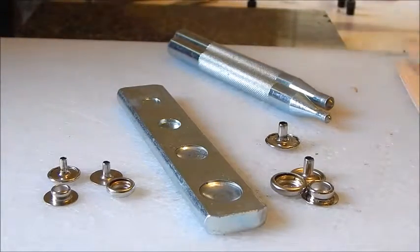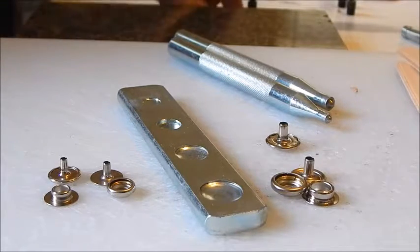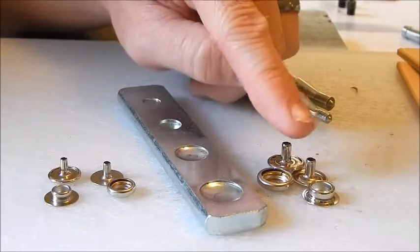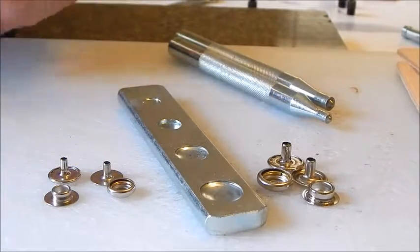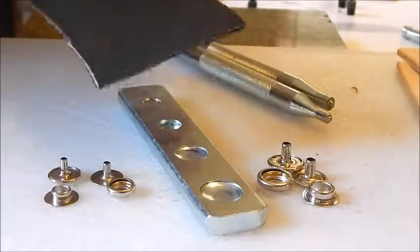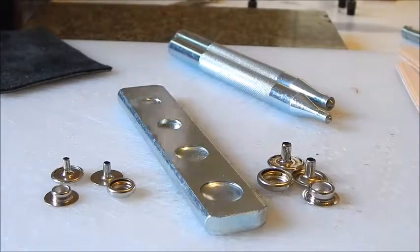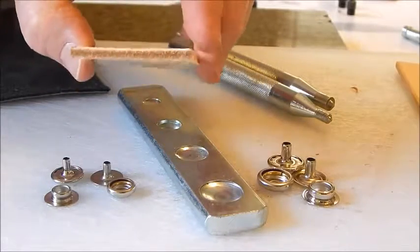Now there's something I need to talk about before we work on snaps. The posts on snaps only come in one size. This is your Line 24 snap — these are the bigger ones. This is the Line 20 — the smaller ones have shorter posts. The issue is when you put snaps on thin leather — something like 1/16 of an inch — versus thicker 8, 9, or 10 ounce leather.